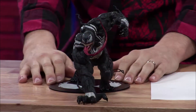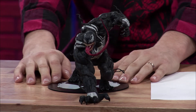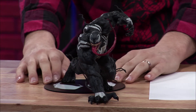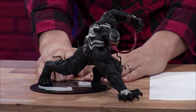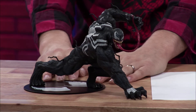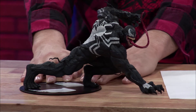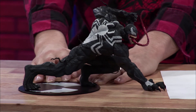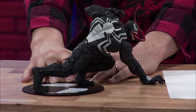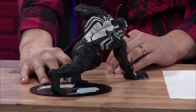Here's the statue. As you can see, it is absolutely beautiful. You do have to do some assembly when you open this figure up — it's not really hard, you just have to put his arms on and his head on, and that is about it. But he is sculpted so nicely. Don't you love that stance? He's in this very aggressive stance, ready to pounce on you — very different from most statues, which are standing. He's kind of crouched down. Very nice paint apps on this. Venom, as always, is super bulky and super muscular.